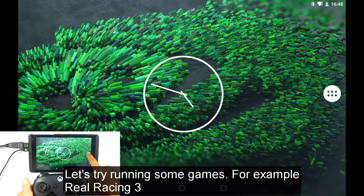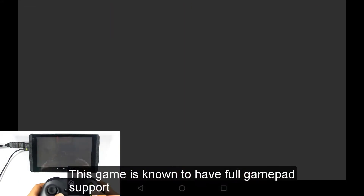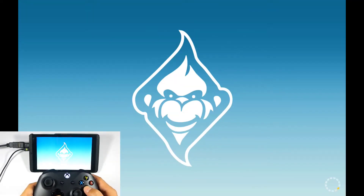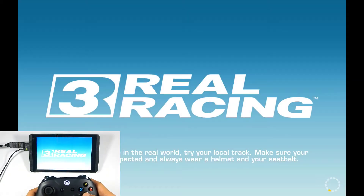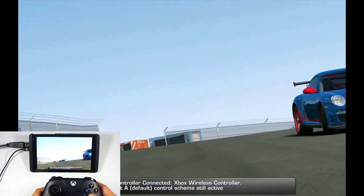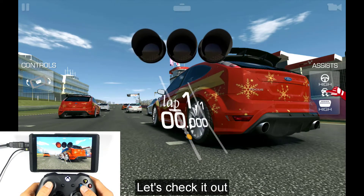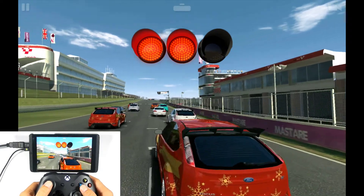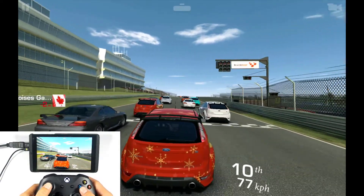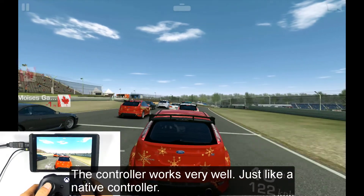Let's try running some games — for example, Real Racing 3. This game is known to have full gamepad support. Let's check it out. The controller works very well, just like a native controller.